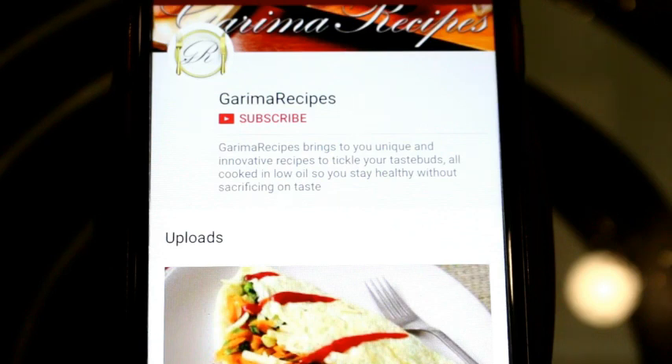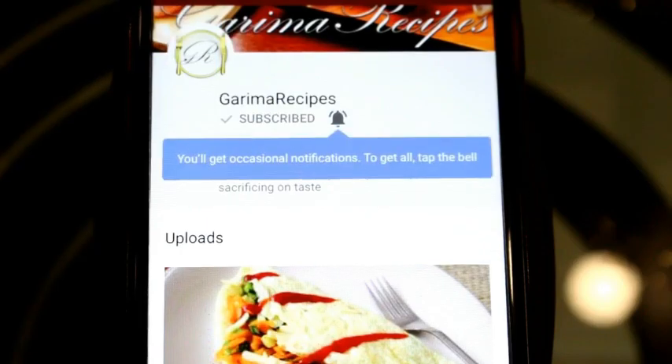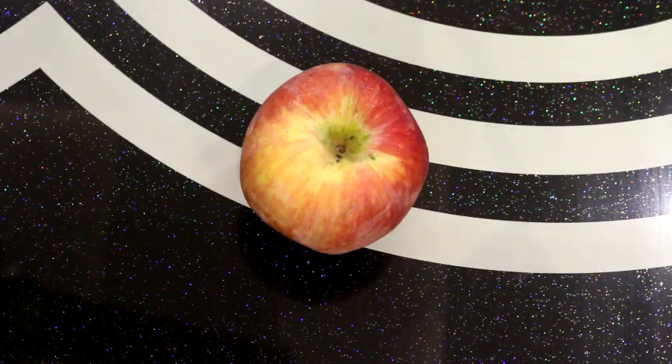So friends, don't forget to subscribe to my channel and hit the bell icon. Hi friends, I am Garima and welcome to Garima Recipes.